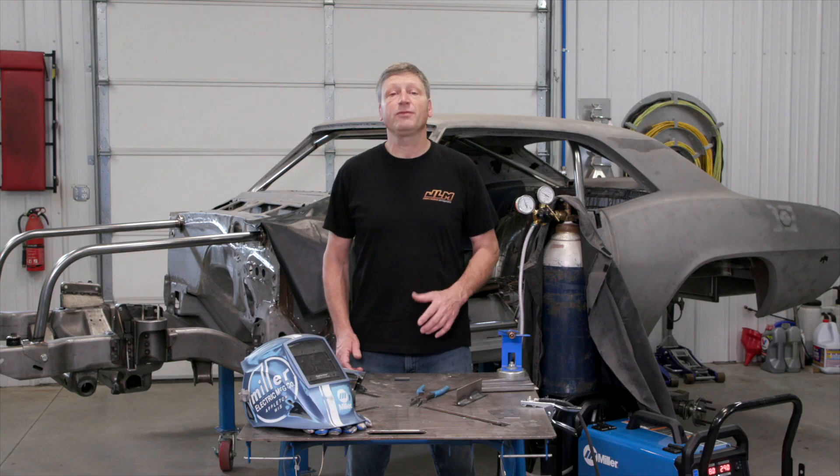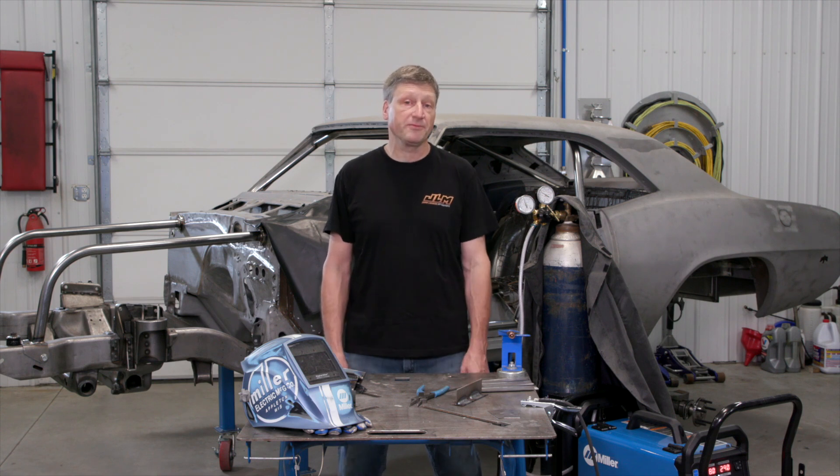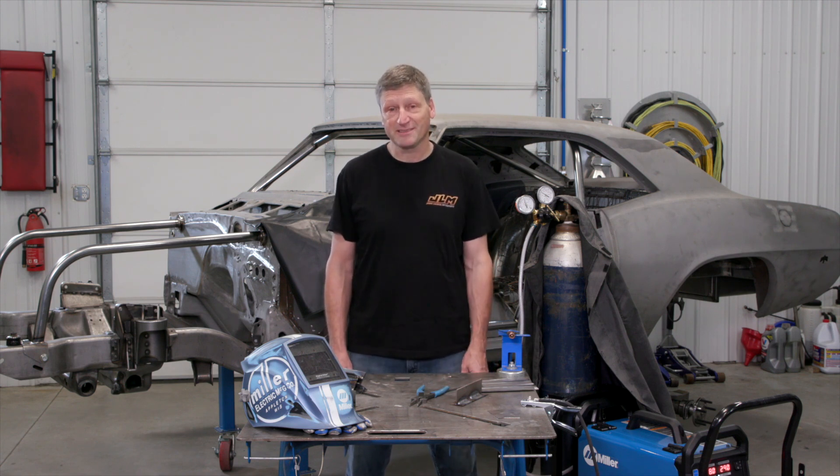The Millermatic 142 is a 120-volt MIG welder which replaces the Millermatic 141. It has a rating of 100 amps at 60% duty cycle and a max power of 140 amps, which is pretty stout for a little machine that can weld 3/16 steel in a single pass.